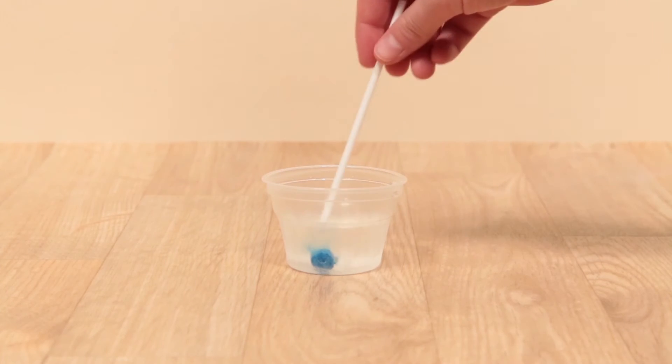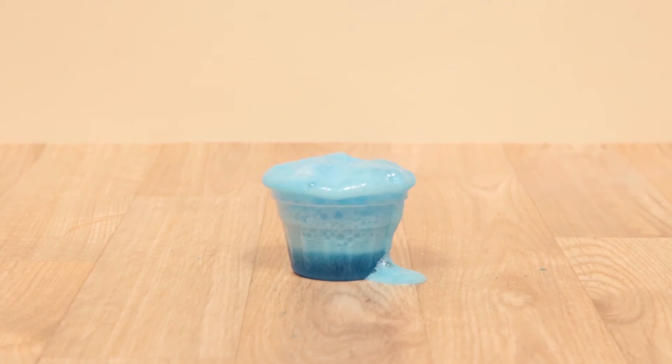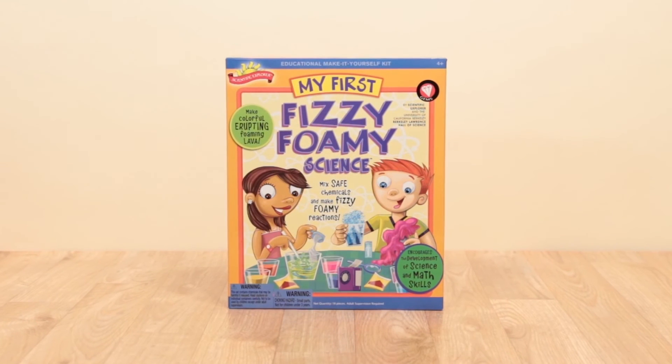Make secret foamy formulas and encourage the development of your science and math skills with Fizzy Foamy Science from Scientific Explorer — winner of the Family Review and Awards Center Academics Choice Award.